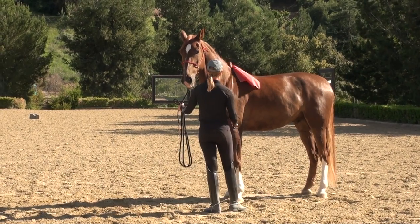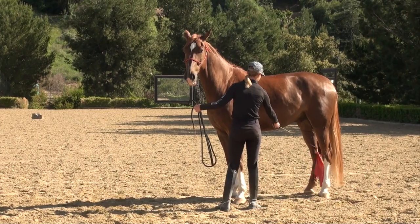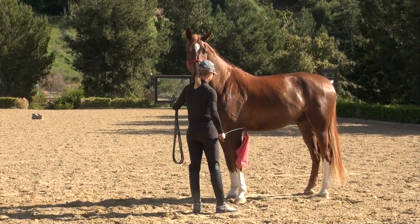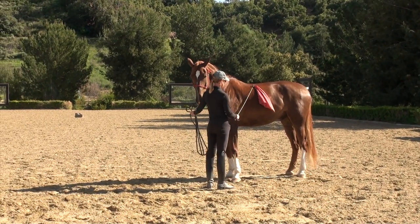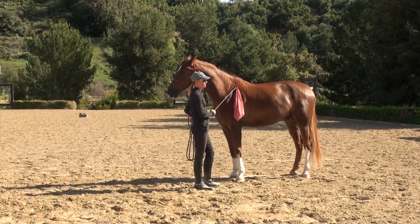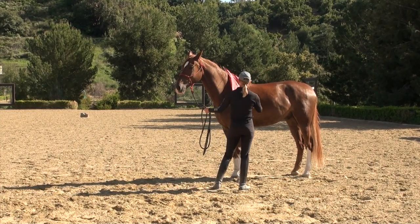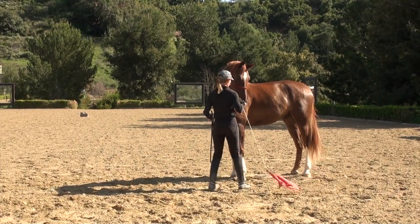This is something that if I'm starting a young horse, I make sure that I can touch them all over with the flag before I put the saddle on and certainly before I ride them. It's really important to make sure that you stay on the same side of the horse as the flag. If you get the flag on the opposite side of you, the horse may jump on top of you and that would be really bad.